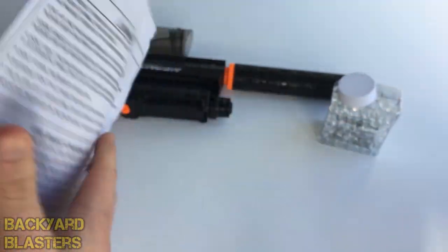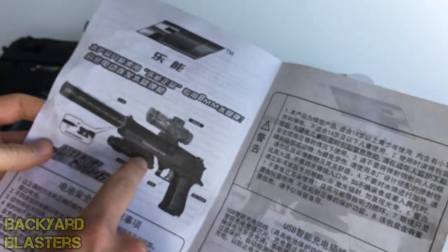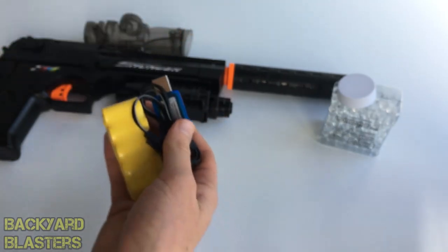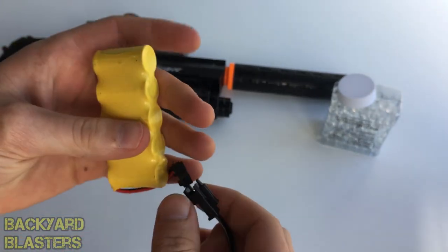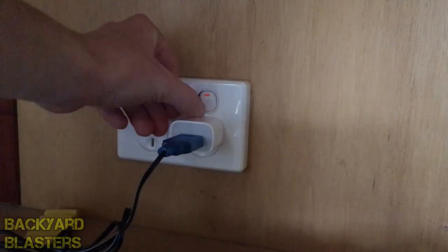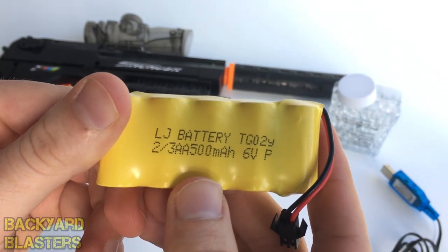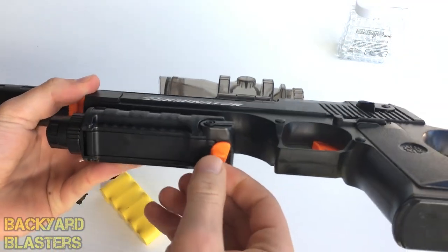I haven't shown you the instruction manual yet — left side to right, right to left, okay. The water gun uses a six-volt battery pack. In the pack you have a USB lead which clicks into the battery and charges through any USB port — you can plug it into the wall via a USB converter or into your computer. A little red light indicates it's charging. Six volts.